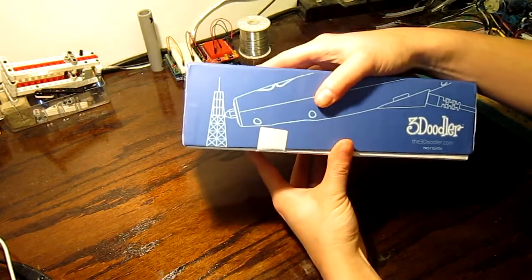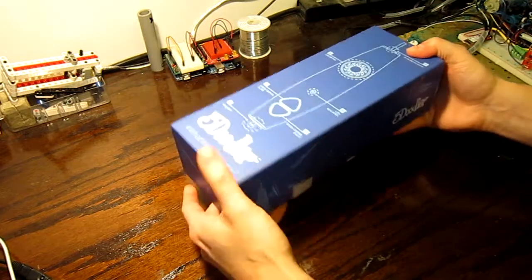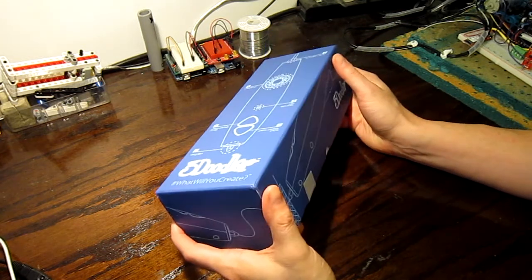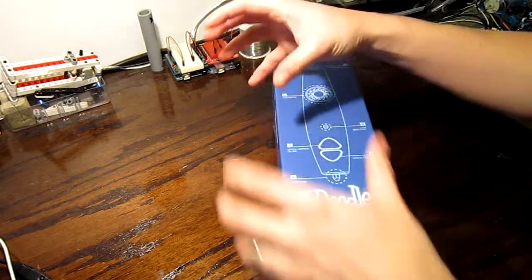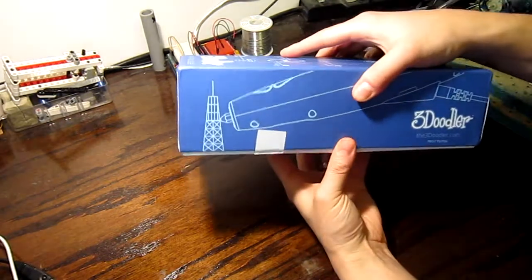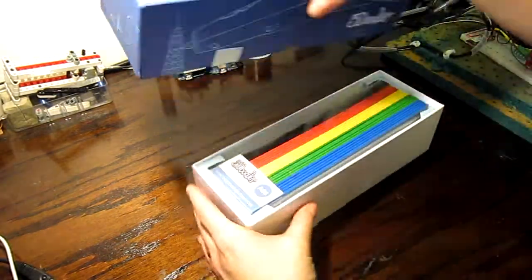I have to admit that it's been opened just before this, but not completely, because we were unsure that we would get the plastic that comes with it. We wanted the ABS plastic version and thought it would be bundled separately, but it's in the box — so that's why the seal is broken. Let's open this.